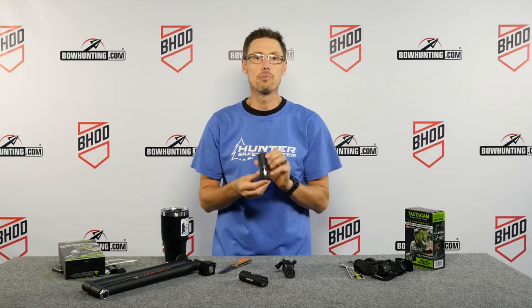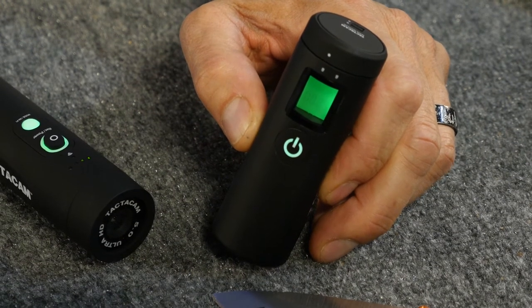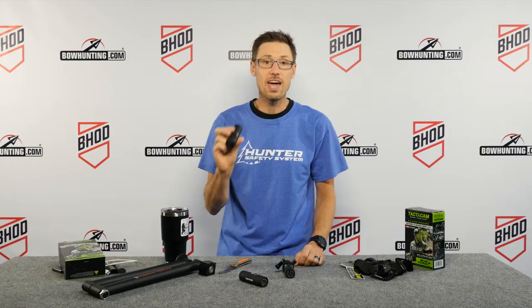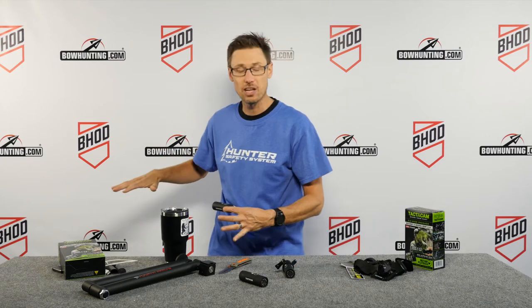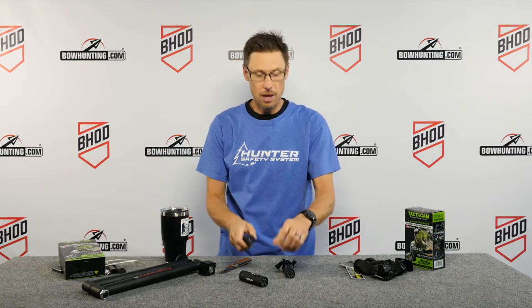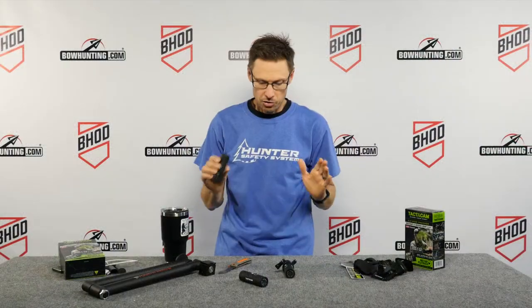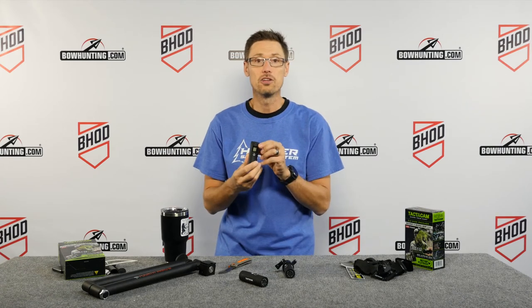What we want to talk about specifically today is the remote control, because the remote control is going to allow you the ability to very quickly capture the entire hunt with one simple push of the button. In this case I'm going to be running this on my fourth arrow camera arm — when I'm all set up in the tree I'll have this mounted right onto my handle. One push of a button is going to turn on the cameras mounted on my bow and any of the units pointed back at me. Let me show you how to pair your units to the remote control.